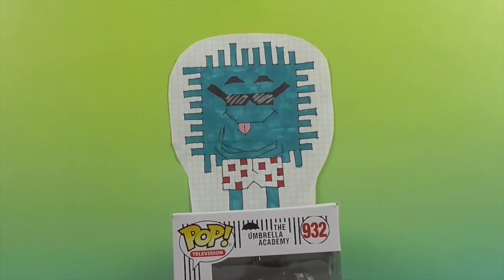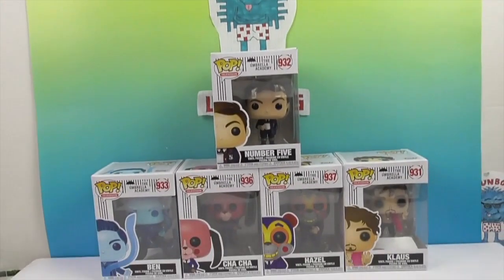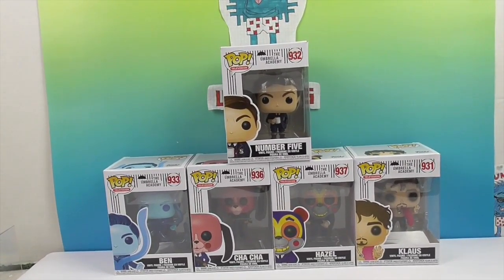Hello and welcome back to the Unboxers! Today we have something we're so excited about — Umbrella Academy Funko Pops! We have five out of the ten main figures, and then there are two chaser figures. The other five will be coming soon.